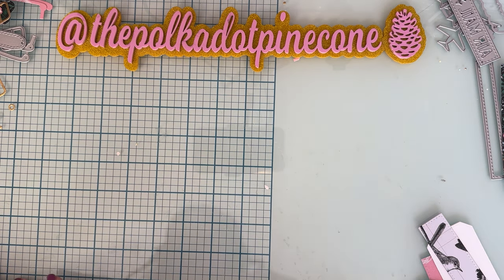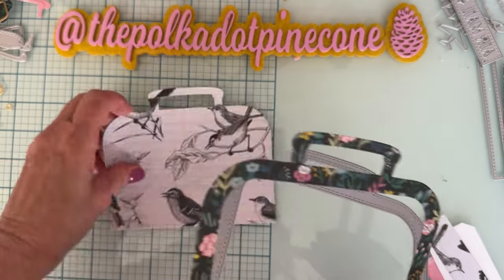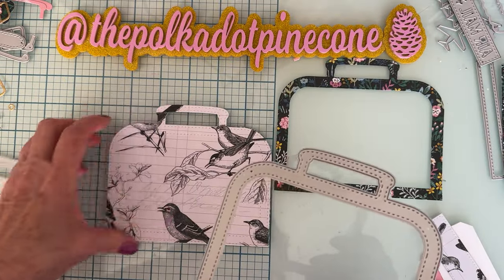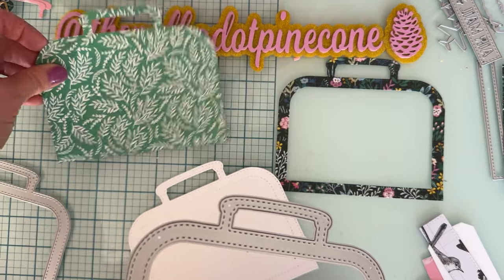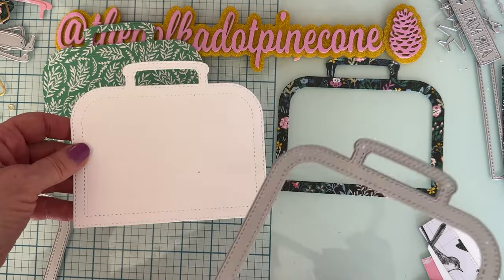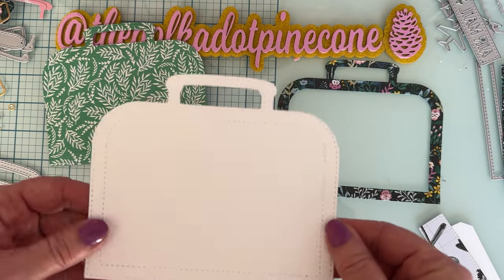First I'm going to make the covers. I cut one border piece, cut the main flat piece twice out of patterned paper — one for the outside and one for the inside of the cover — and cut the center piece out of 110-pound cardstock.